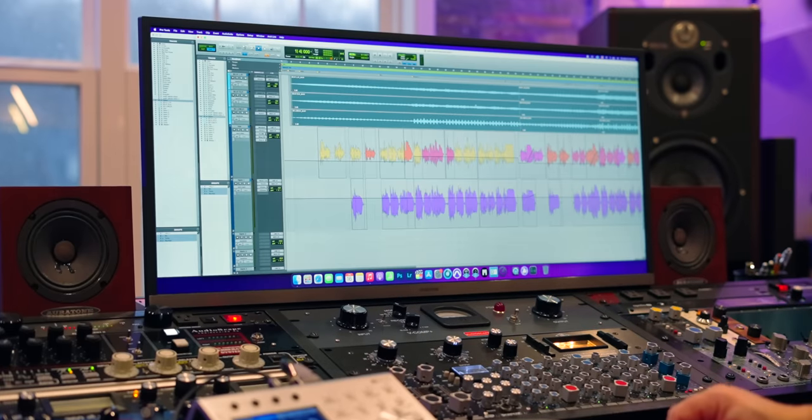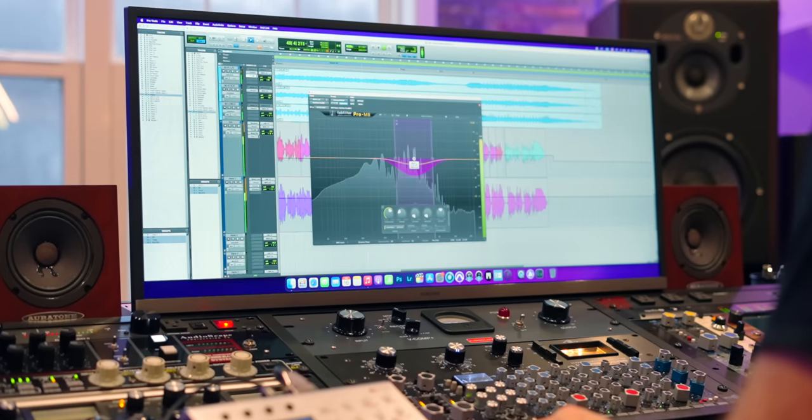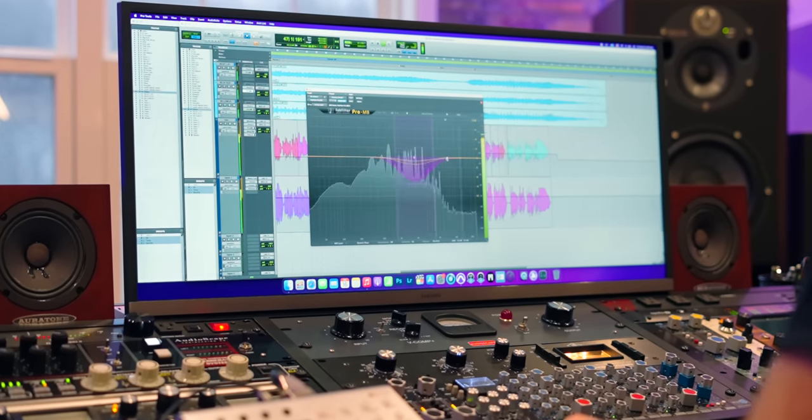The mixing checklist. Every single thing that I go through mentally, every single song I'm mixing regardless of what genre it is or what type of song it is — these are the things I have to check off before I consider a mix done. And this is how I make sure that every mix meets a certain level of quality.